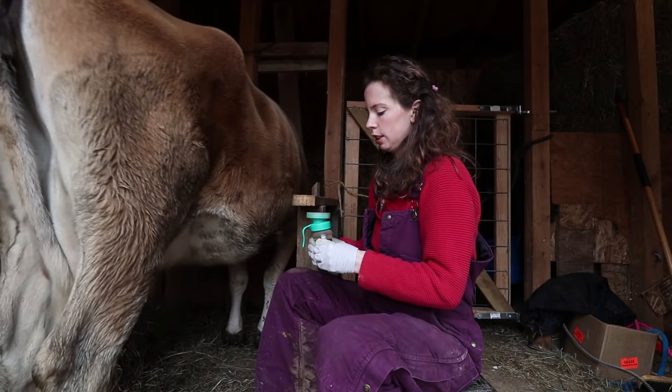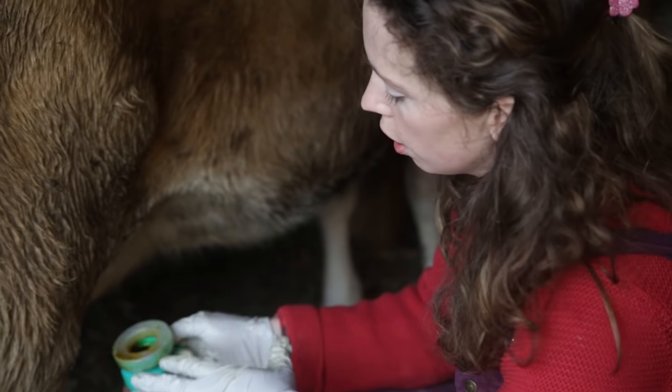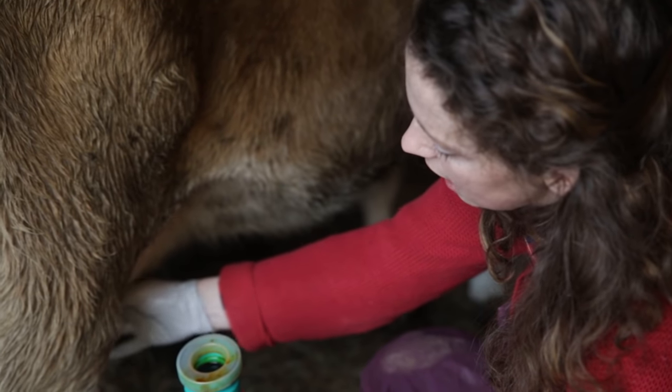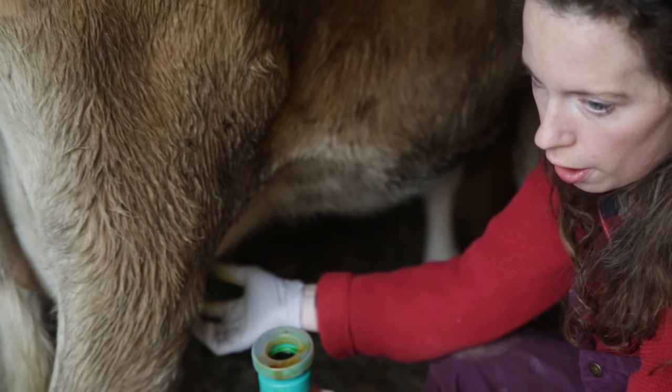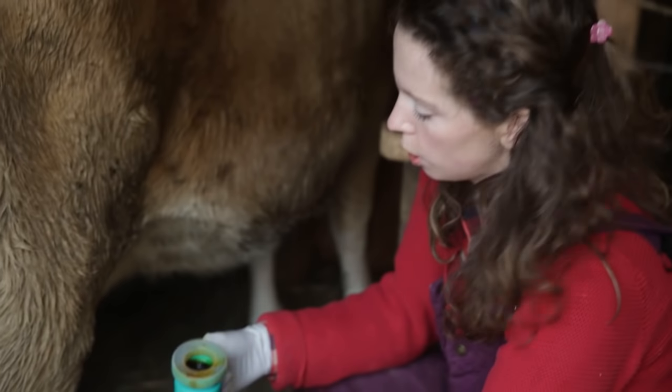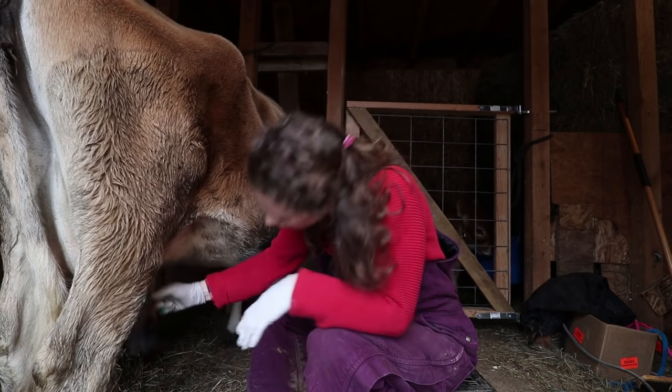Post dip. We're going to post-dip because I don't have the calf on her after milking. The teat end is opened up right now from milking and bacteria could enter. If she goes and lays down in a pile of poop, she would get bacteria in there. So we're going to use the iodine dip.